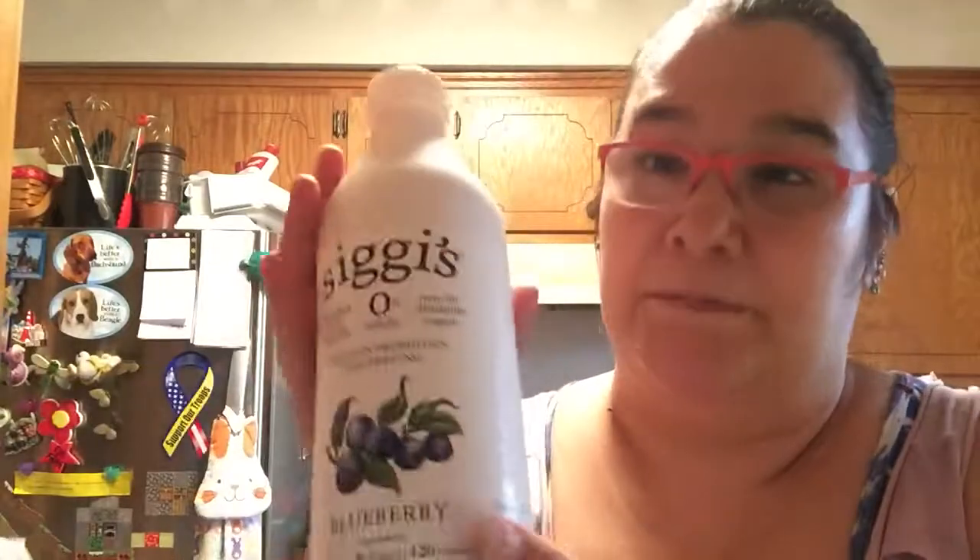This one comes in three kinds: vanilla, strawberry, and blueberry. I really like this. It was kind of my treat buy — a little expensive, but nobody wanted to go to the store with me, so they didn't get anything special.